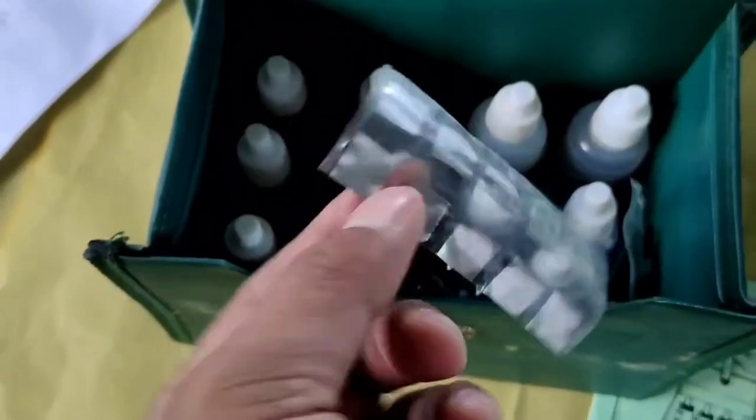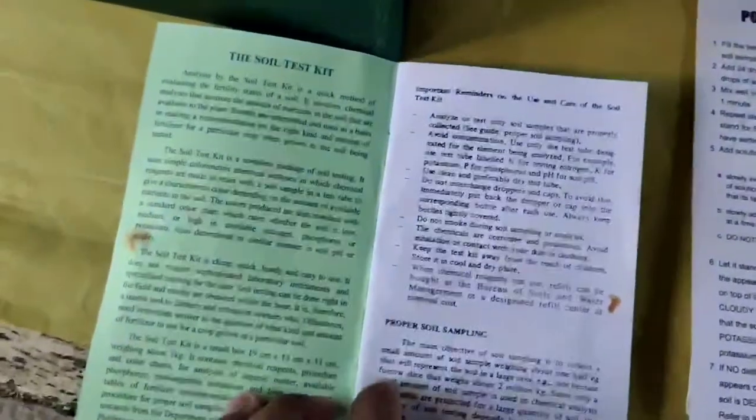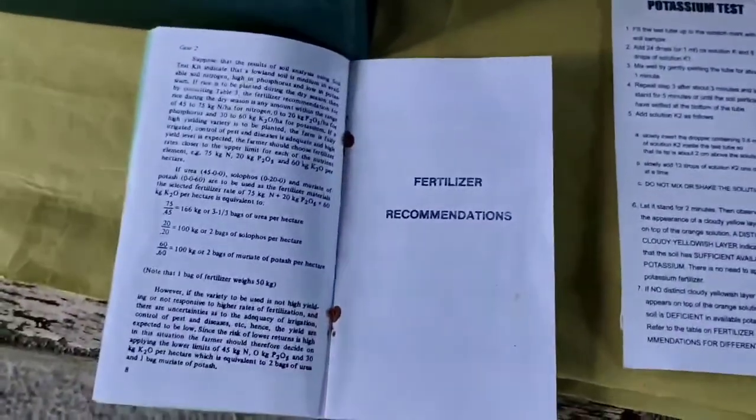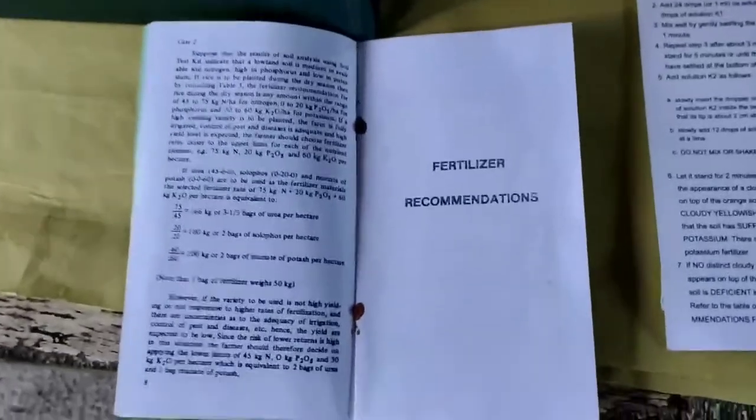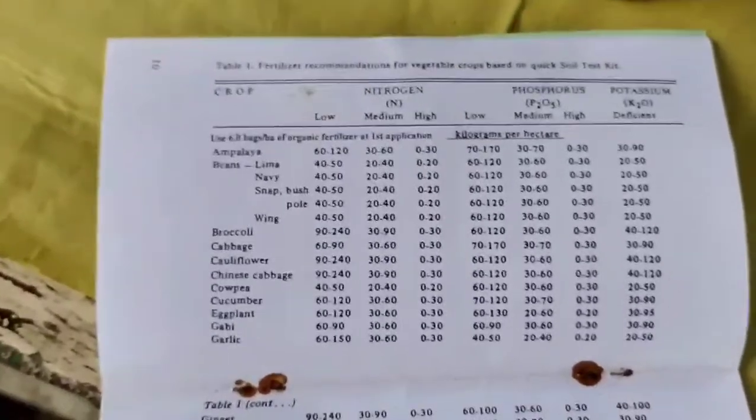Ginagamit sa phosphorus analysis test. And then we have this soil analysis and fertilizer usage booklet. Nakalaga dito yung mga paano gamitin yung soil test kit natin, mga proper soil sampling, at saka may fertilizer recommendation din. Yung mga analyze natin ng mga lupa ay nandito. Kompleto na ito. Ito na yung mga indicator niya.